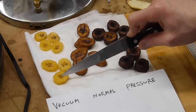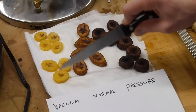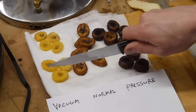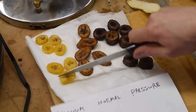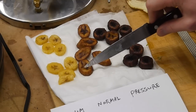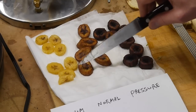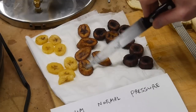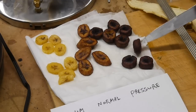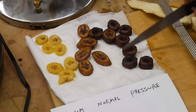The vacuum fried bananas are fairly stiff. They have a nice crispy outside, and if we cut one in half, it's actually fairly firm all throughout, although the inside is moist. The normal fried bananas have a very thin skin on the outside and are actually fairly soft throughout. The pressure fried bananas are extremely crisp on the outside but are also surprisingly soft on the inside.